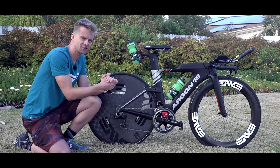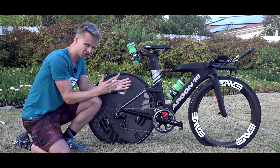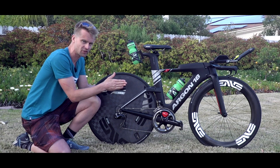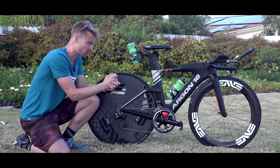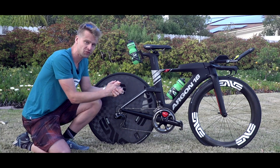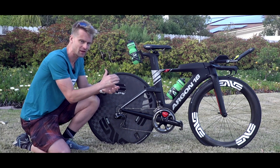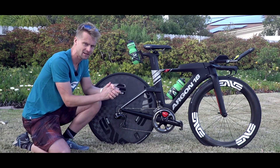So there we have it — that is Heather Jackson's race bike, which I've really enjoyed taking a closer look at. It's great to see all the little additions that the pros can make to their bikes, and I guarantee this bike will be turning some heads this race season. Hopefully you've enjoyed this video — please hit the like button, click subscribe, and get all the other videos on GTN.